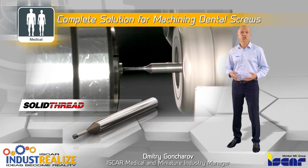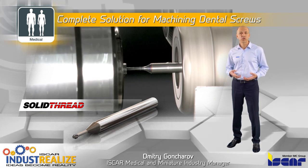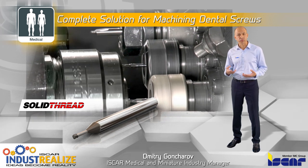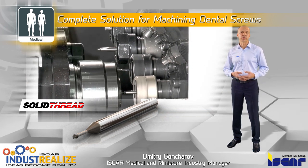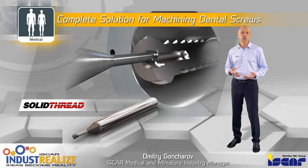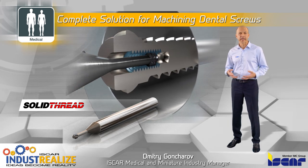Thread milling is performed by solid thread mills with a short 3-tooth cutting zone, 3 flutes, and a relief neck between the cutting zone and the shank to enable precise profiles and high performance. The extremely short profiles excel at low forces, which minimize tool bending, facilitating parallel and high thread precision for the entire length.